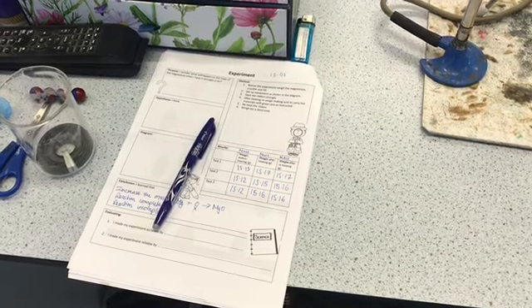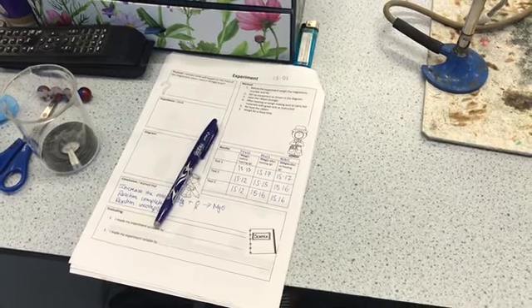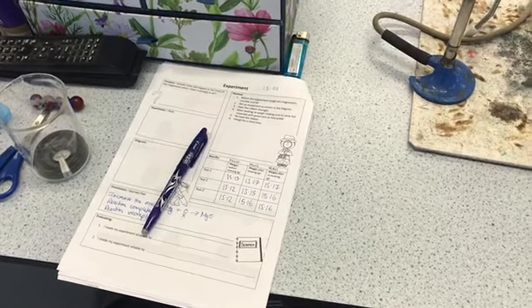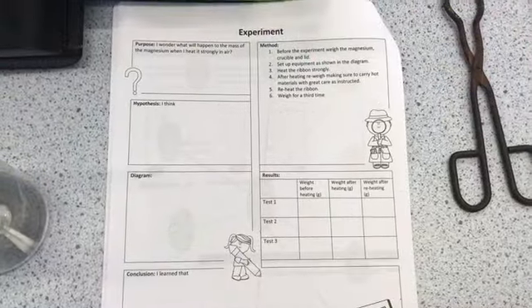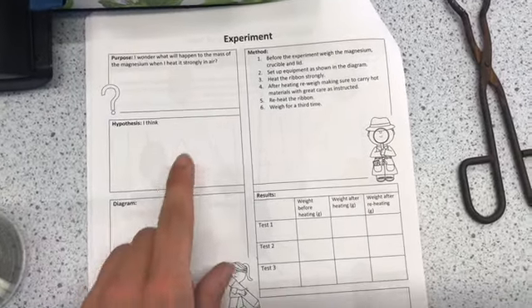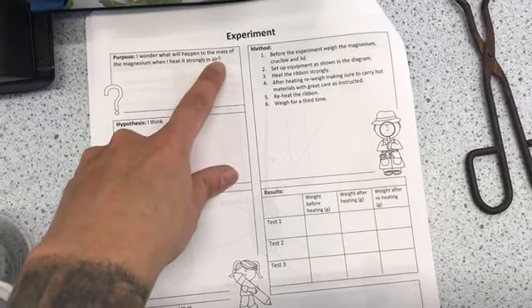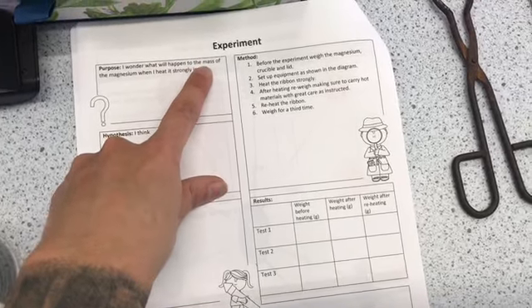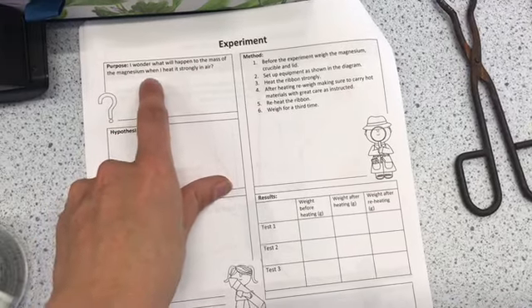I'm going to show you how to do this experiment on burning magnesium, just in case you missed it in class. Today we're going to be doing a conservation of mass experiment, and specifically we're going to burn some magnesium in air and look at what happens to the mass when we burn it.